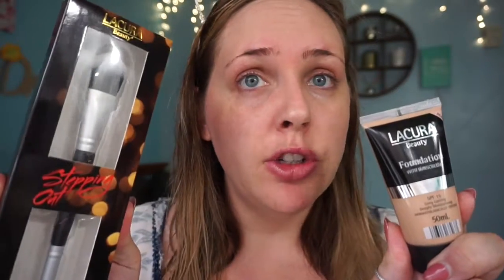Okay so for my first Aldi product it is the foundation and the foundation concealer brush duo. They are both by the same brand Laqueur Beauty, and I think the foundation was about $6 and the brush was about $20. I got this in the shade beige and it is SPF 15 with 50 mils in it. I'll take the brush out — it's my first time taking it out. I've been saving it for this video.